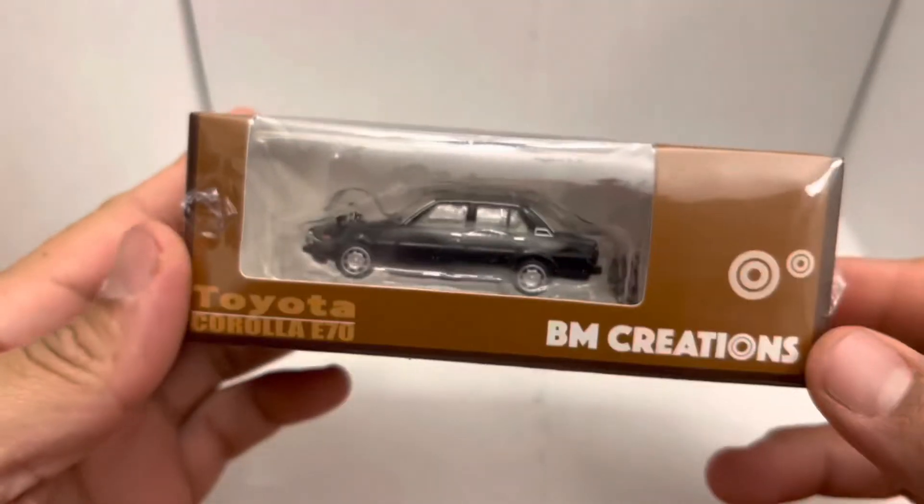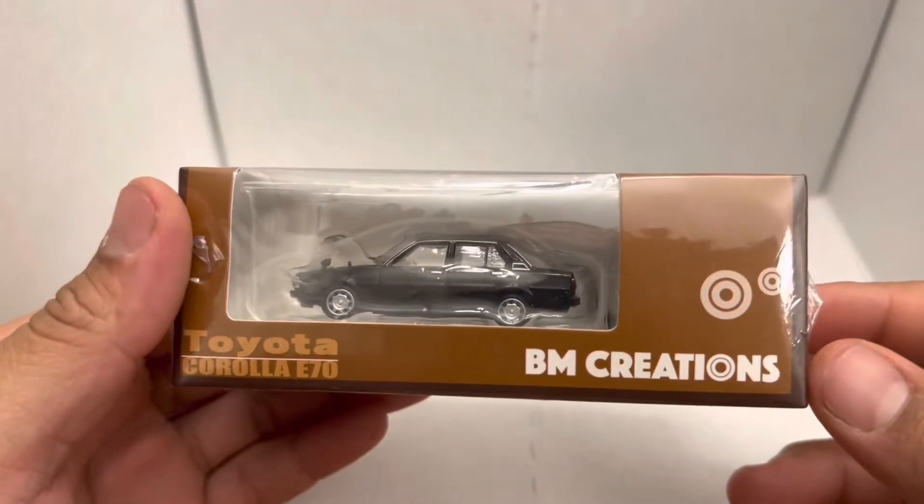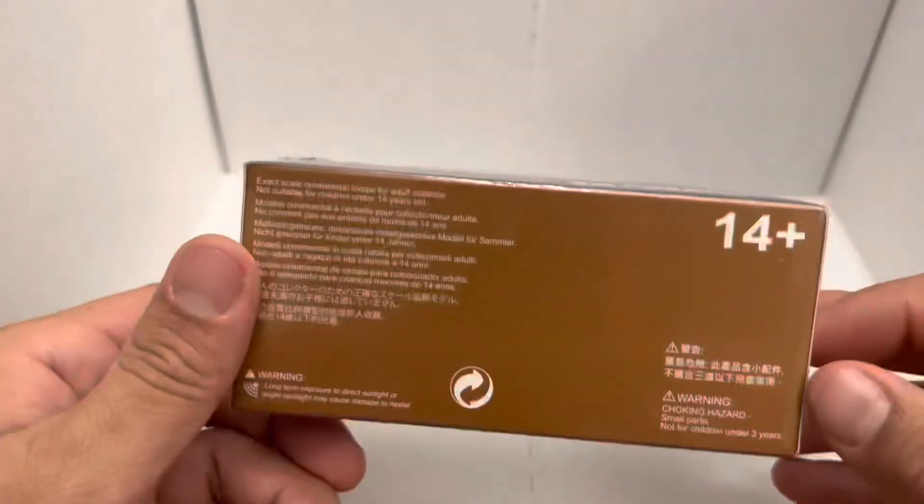What up, what up y'all? Today we got a BM Creations Toyota Corolla E70.